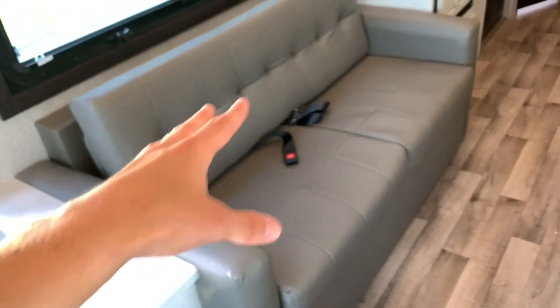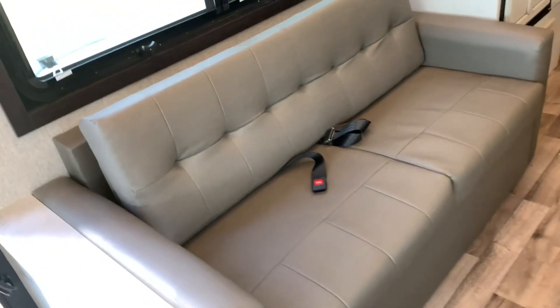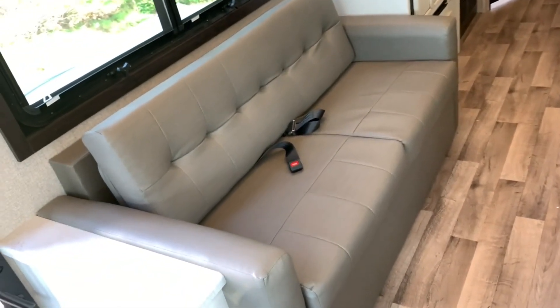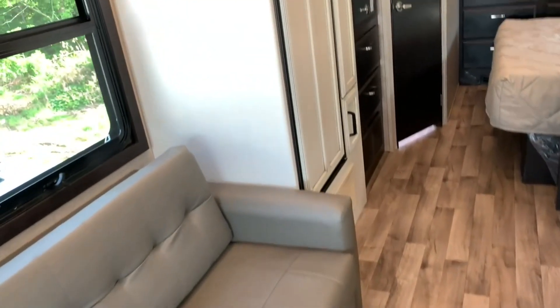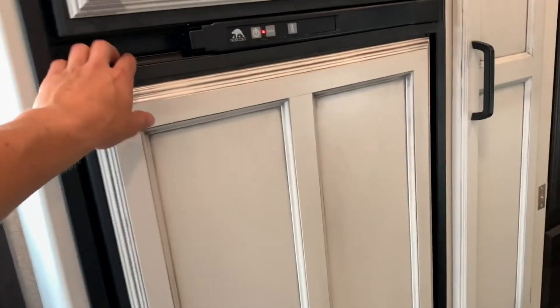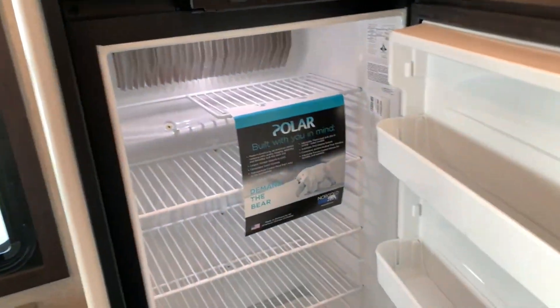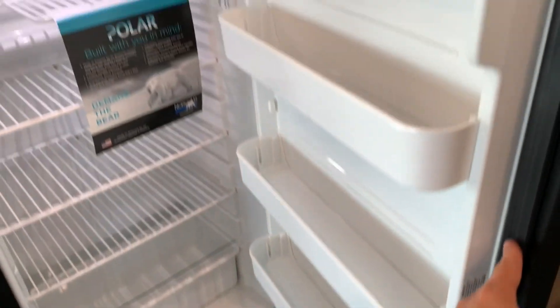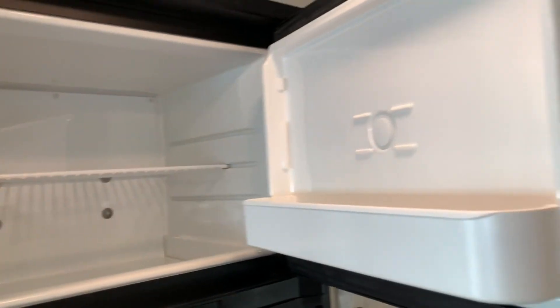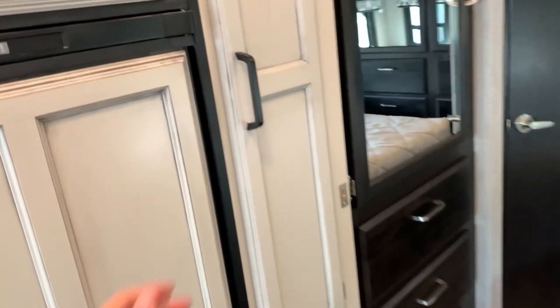This is a jackknife sofa so it will fold out flat to make a bed. You've got seat belts on here — I know a lot of people always wonder about that. You've got seat belts on the dinette as well, so if you're bringing six people along you can actually sit them legally. Coming along, you've got your fridge — this is a gas-electric refrigerator. It's a decent size, definitely enough to get you through a week, with the freezer up above. Right next to that you'll find some pantry space for your food.